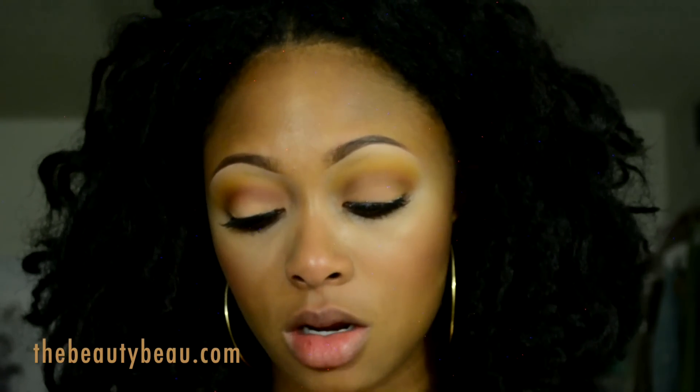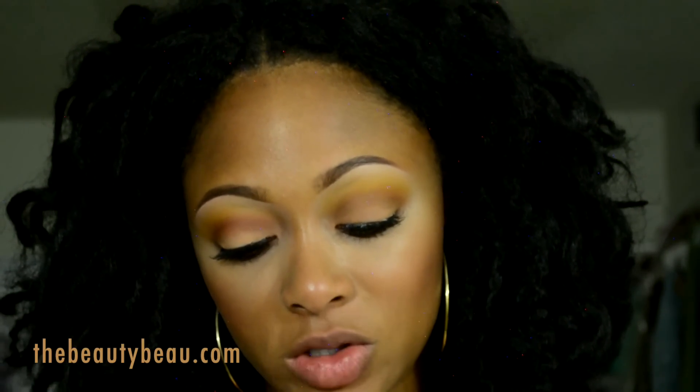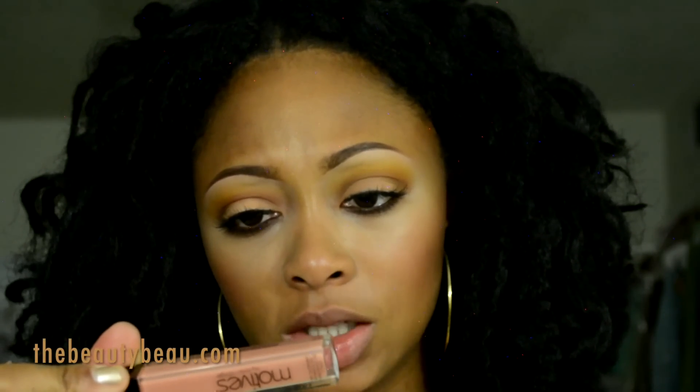For lips I'm taking Cinnamon by Maybelline — it's one of the Color Sensational lipsticks. For lip gloss I'm using Motives Toasty Delight Mineral Base Lip Shine.